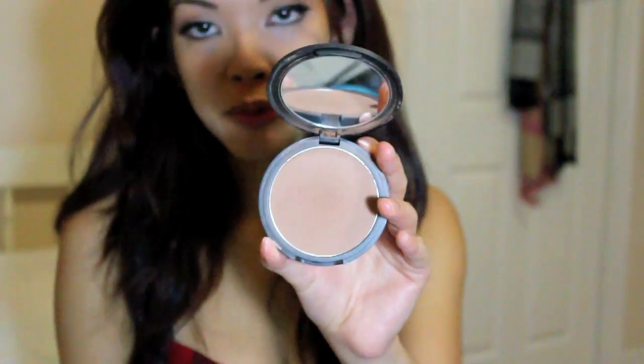For the contouring I'm going to use my Makeup Designery summer bronzer. The Victoria's Secret models are pretty contoured.